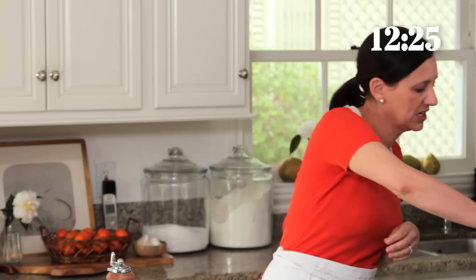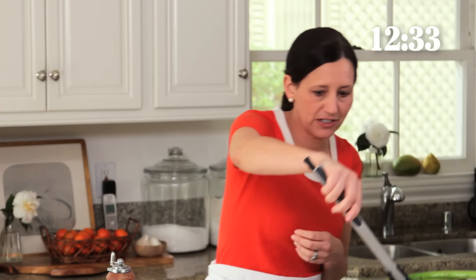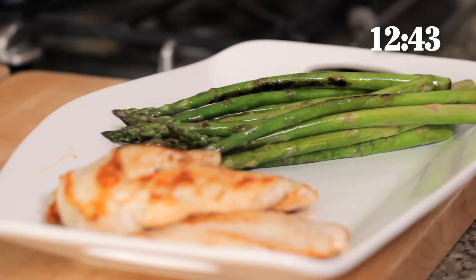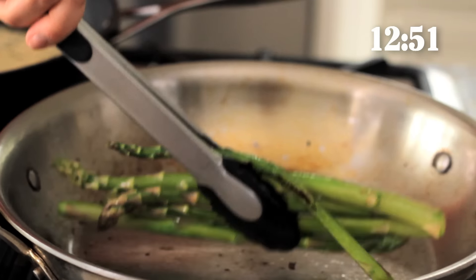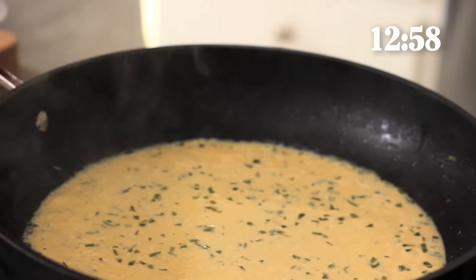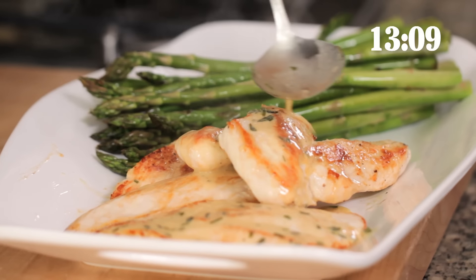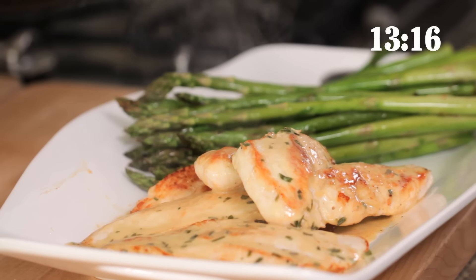Now we're gonna take our asparagus — this is looking delicious — and we are just gonna put this on our platter, just like this. You can see how beautiful that is, such a pretty color. The sauce is looking good and we are going to pour this over the top — or you can serve it on the side, either way. See how elegant and beautiful and quick this was.